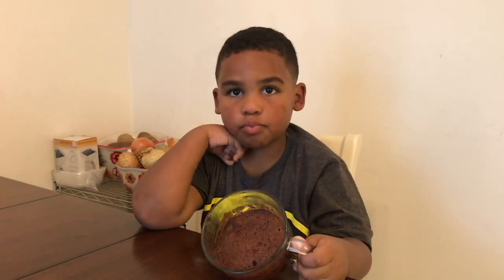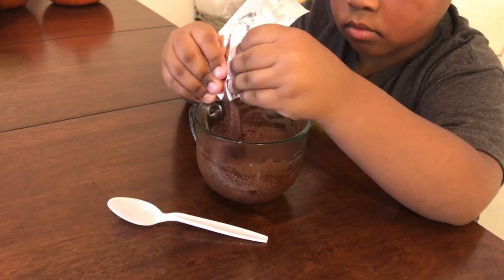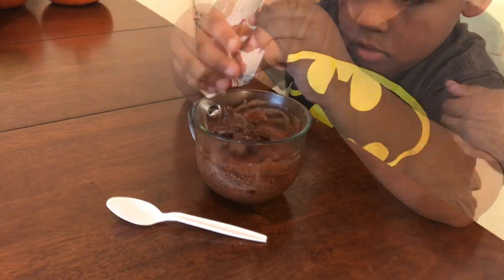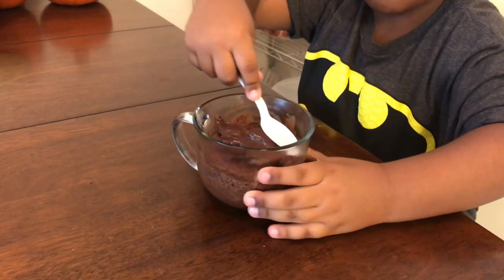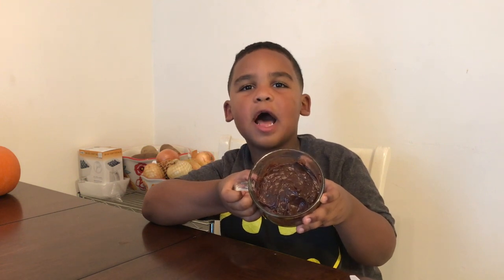Our rainbow cake is cooling in the refrigerator. Our chocolate cake is ready for icing. This is what our cake looks like — it's nice and soft and spongy. Place icing in the cup and use the spoon to spread the icing. There we have it — our chocolate cake in the cup is done.